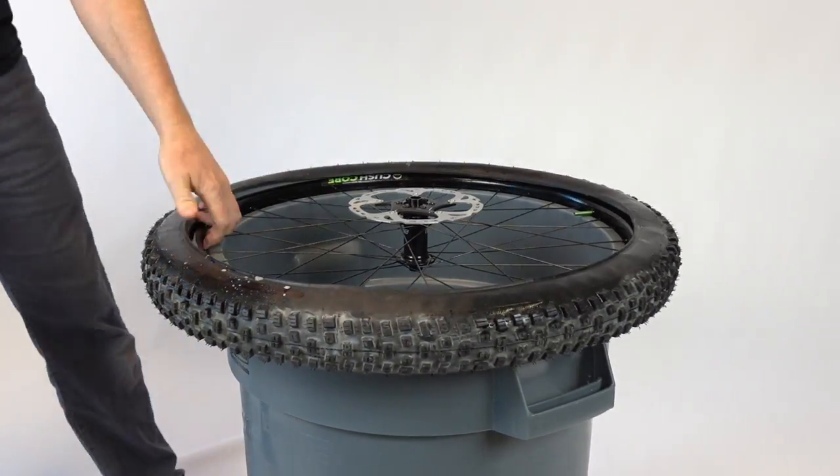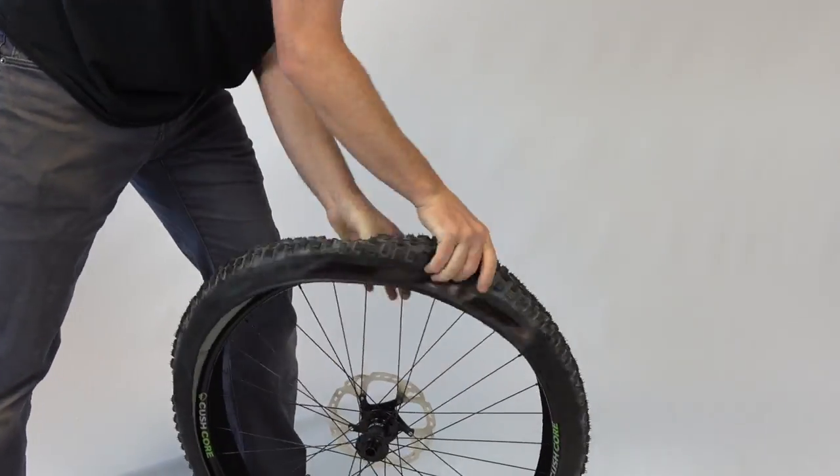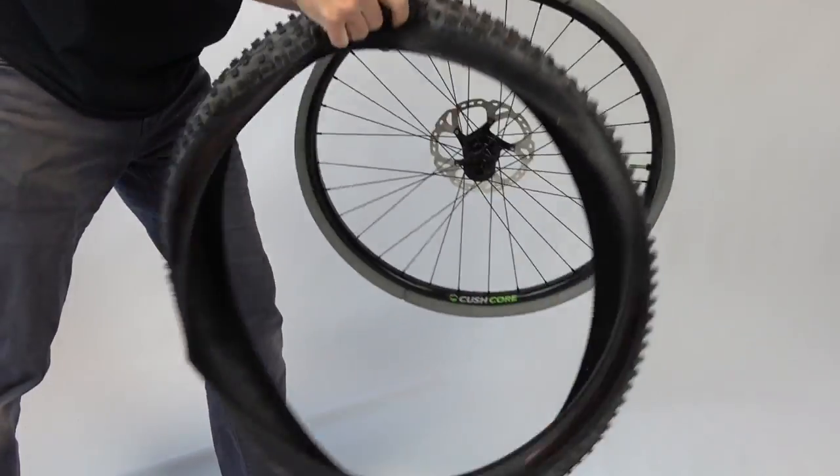Congratulations! Now you know the most effective tire removal techniques. Thanks!